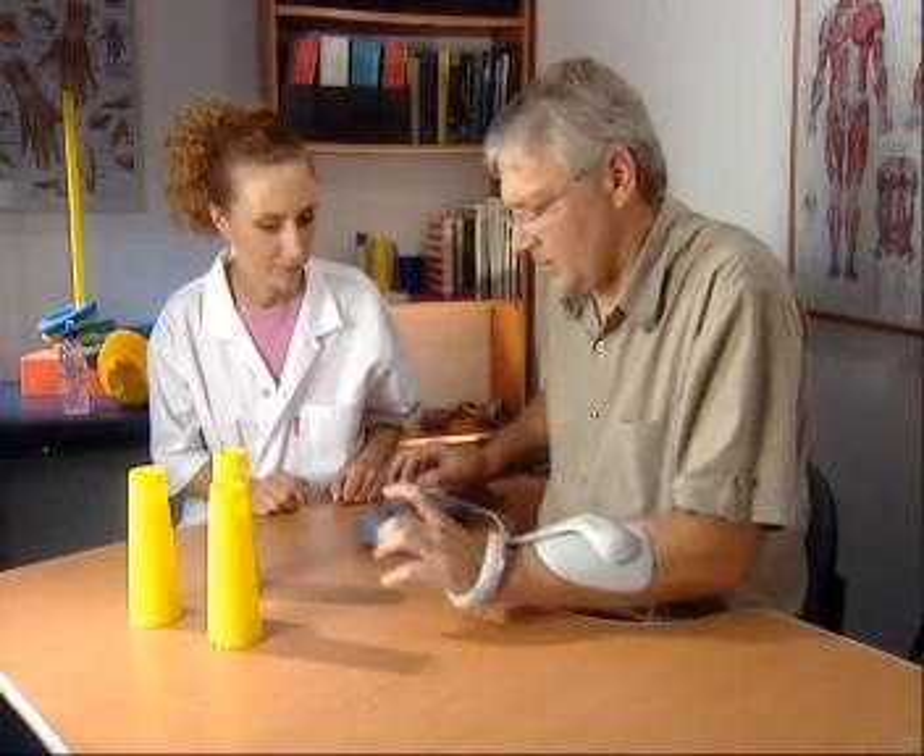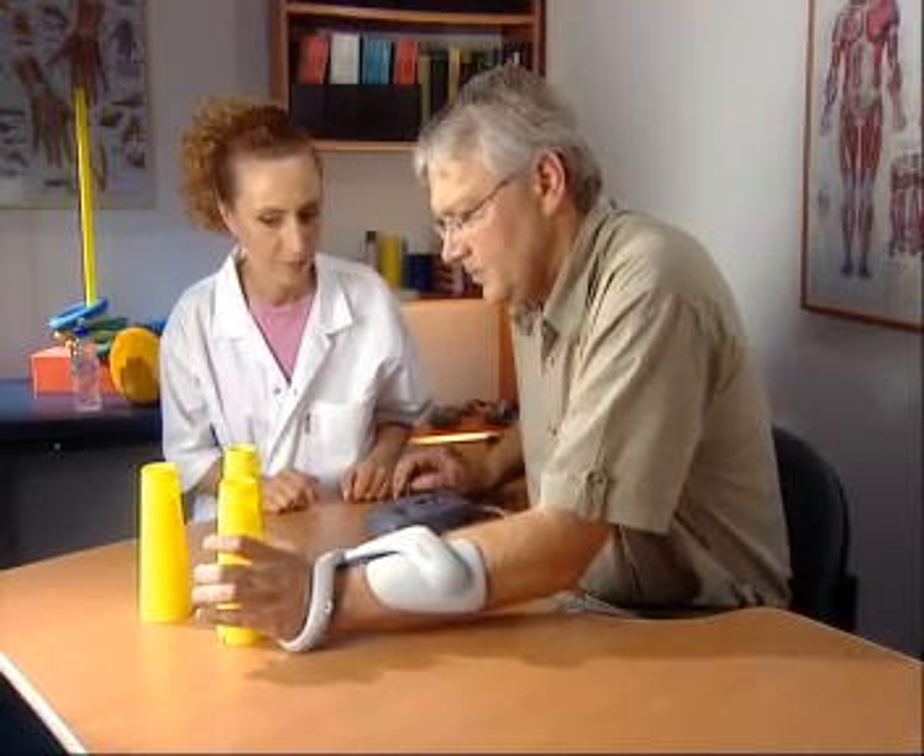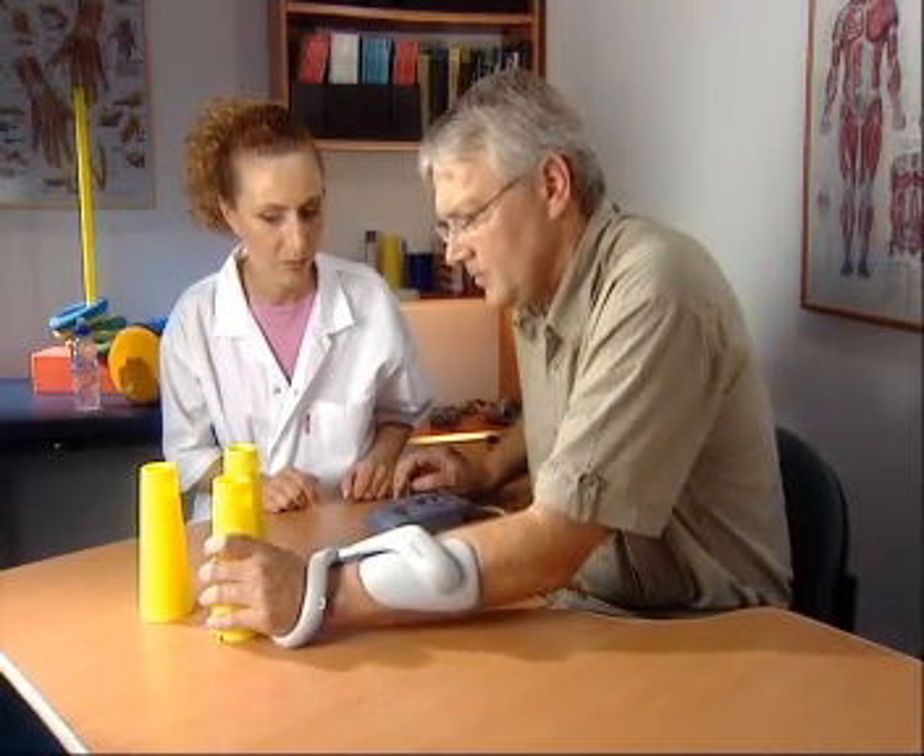Intensive use of the Ness H200 starts in the acute care setting shortly after a stroke and continues in outpatient care. Its award-winning design and special technological features enable patients to continue to maximize their rehabilitation by using it at home, despite motor deficits or other limitations.